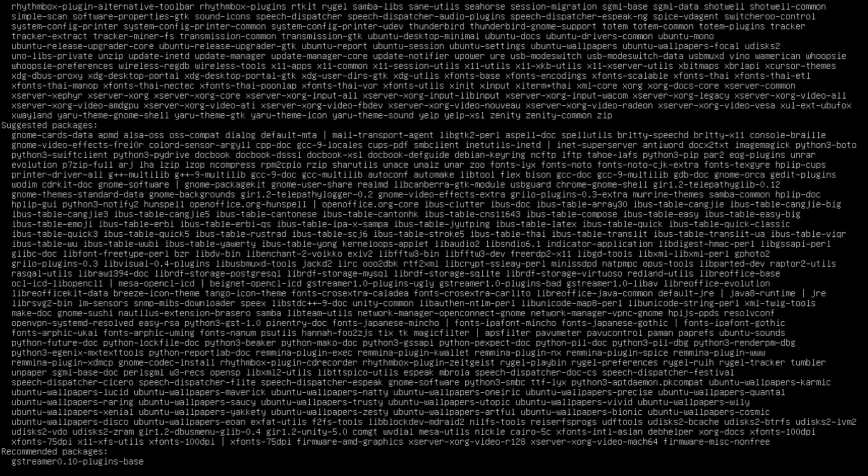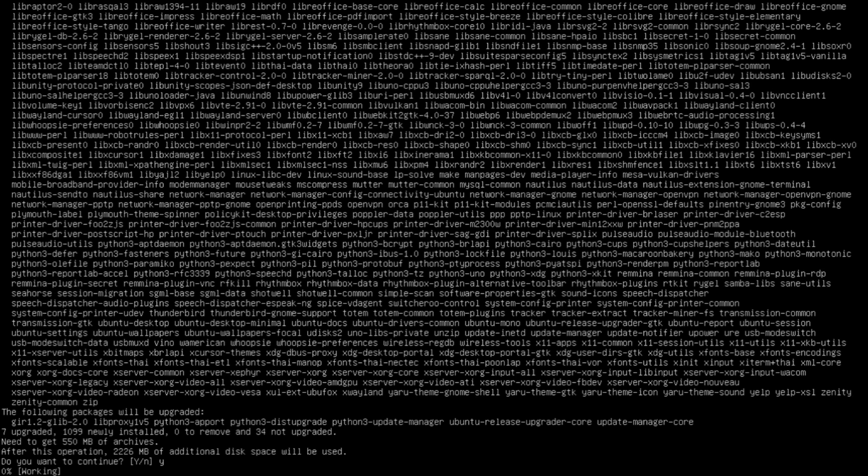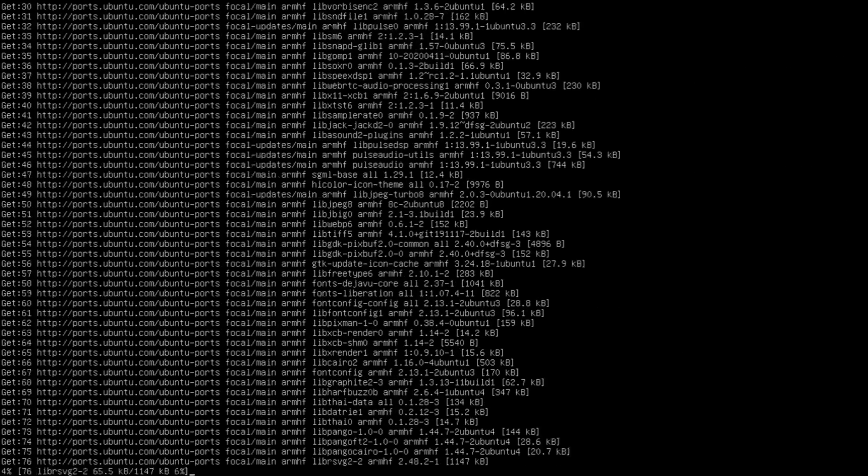Once all that's done — this is a pretty clean server, updates have been done, I've just set the password — now all we're going to do is install the Ubuntu desktop. In order to do that, we do sudo, then apt-get install, and then we simply say ubuntu-desktop. Really complicated stuff here. That's just the command we're going to use.